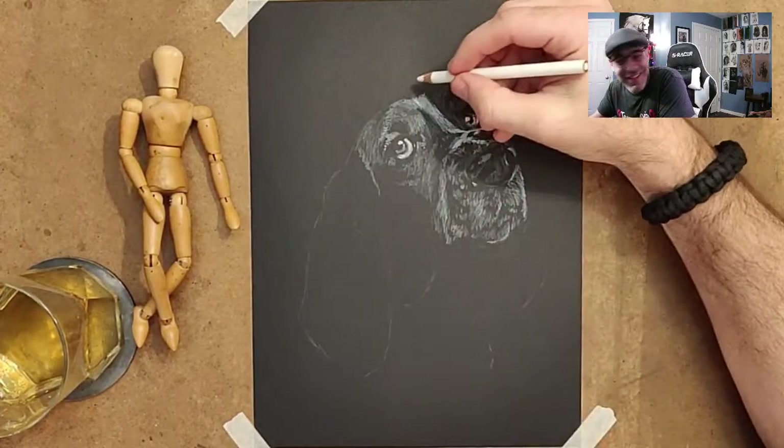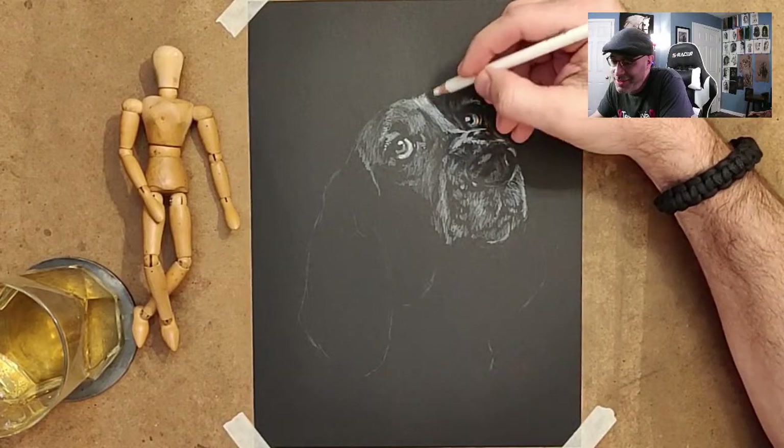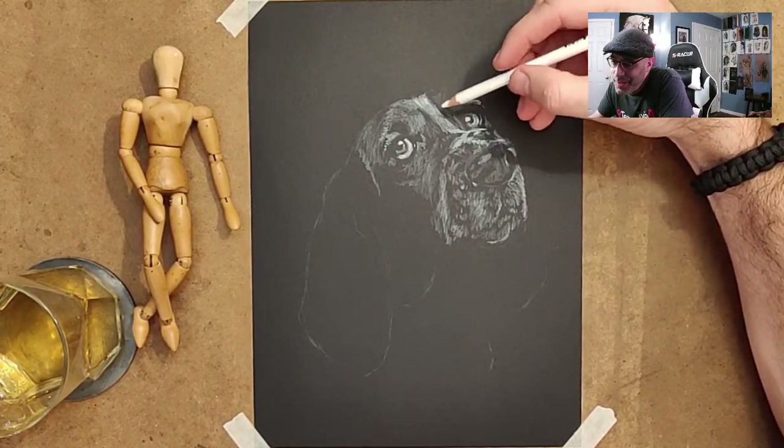You're nothing but a hound dog — there you go, that's a good one. There's like a whole soundtrack for this drawing.